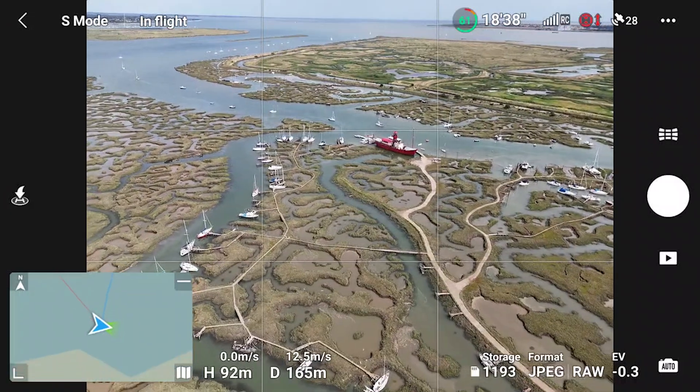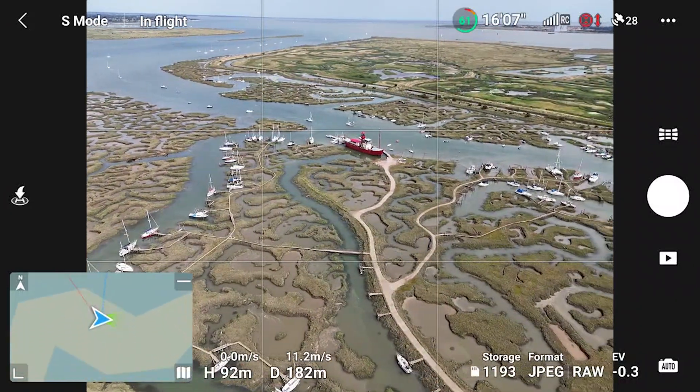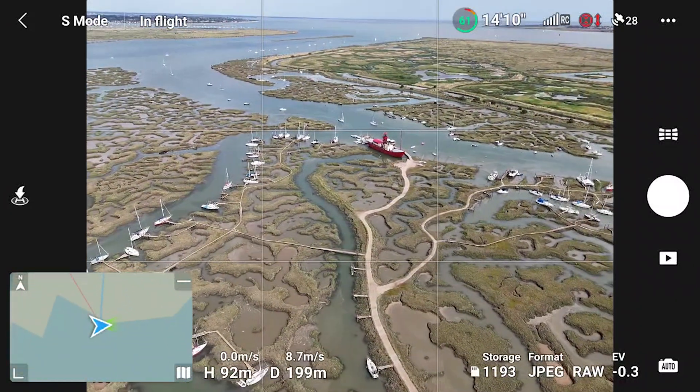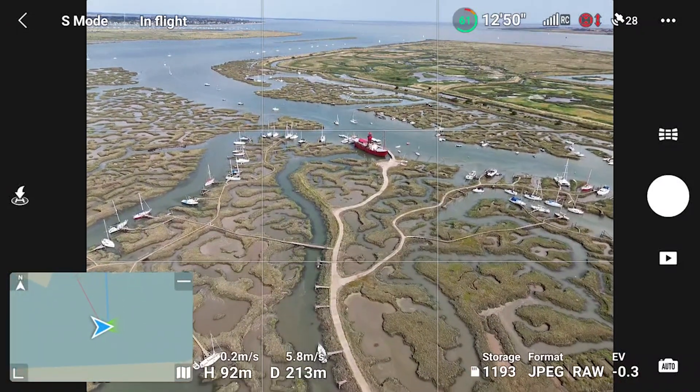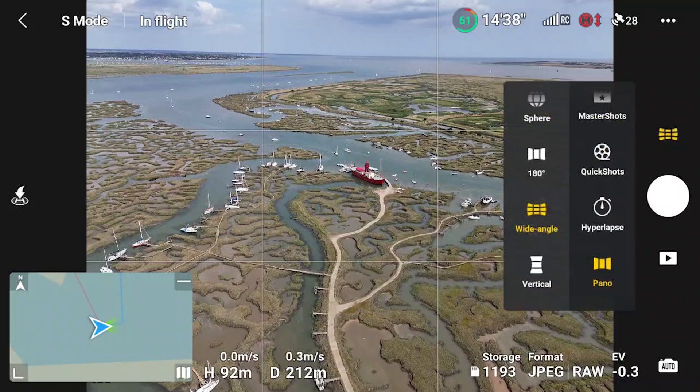Lastly, let's try vertical mode. Try to make sure there is something of interest linking the foreground and the background to maximize the effect. Once again, a level horizon is not mandatory.